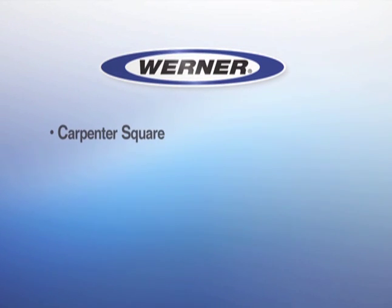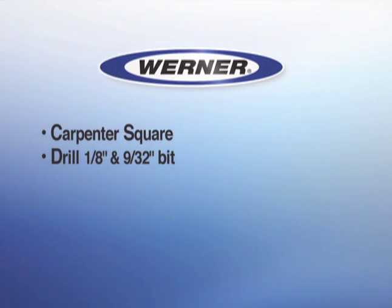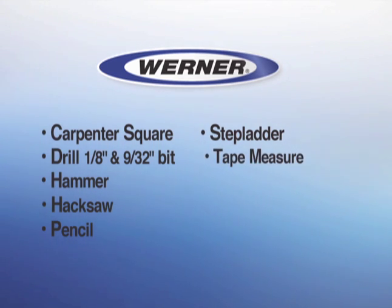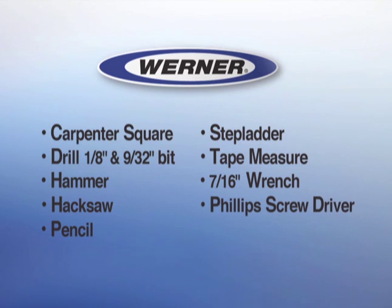You will need a carpenter square, a drill with a 1/8th and 9/32nd inch bit, a hammer, a hacksaw, a pencil, a stepladder, a tape measure, a 7/16th inch wrench, and a Phillips screwdriver.